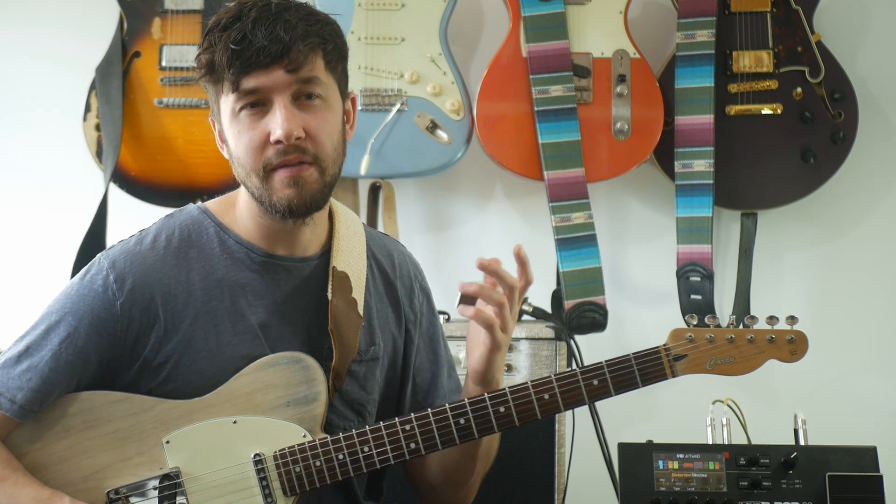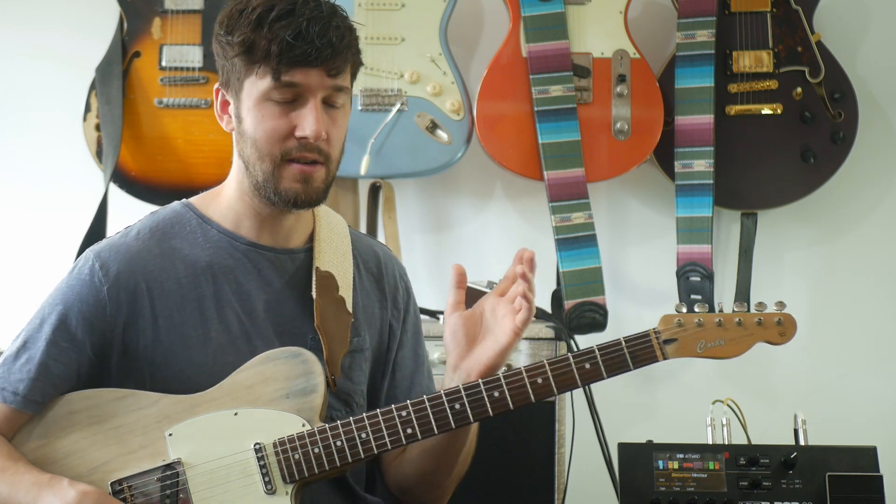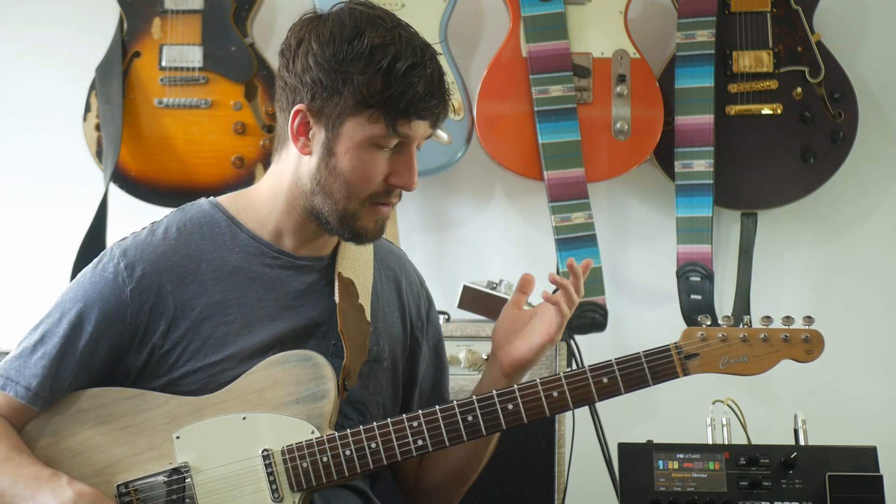Also, for me, I find it useful if it's kind of jazzy licks where you've got - it's not just pentatonic or major scale - you've got kind of chromatic notes and stuff. Anyway, enough about that.